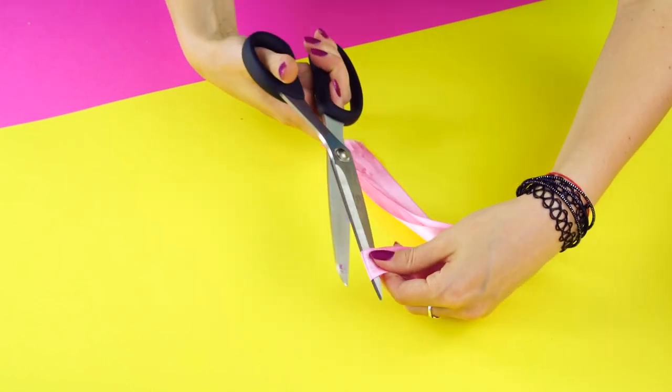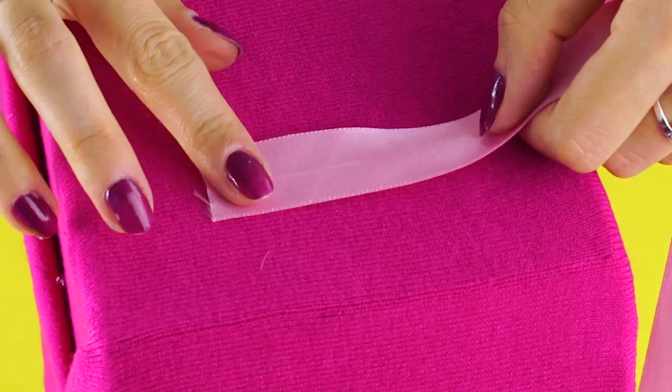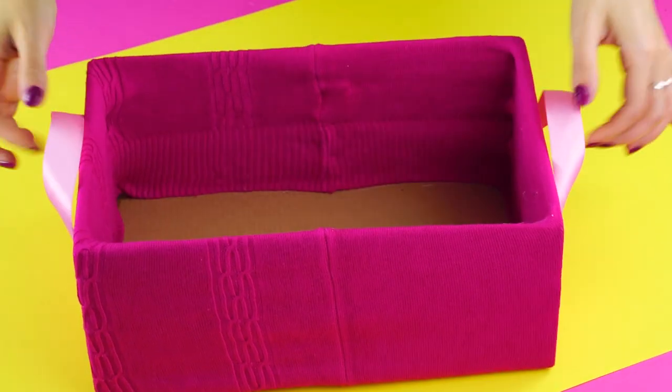Lastly, attach two same-size ribbons to the sides of the box with some rectangles of glue to make dainty handles. There you go, a chic way to declutter your space.